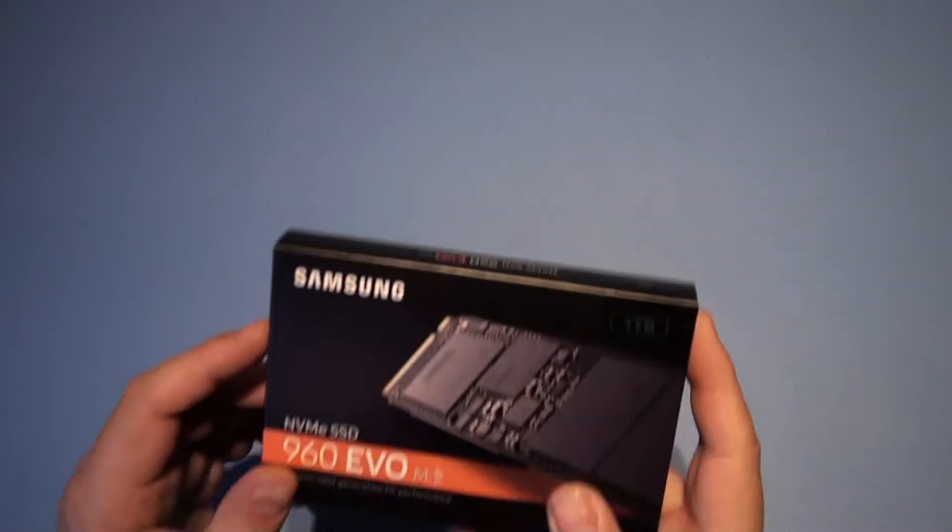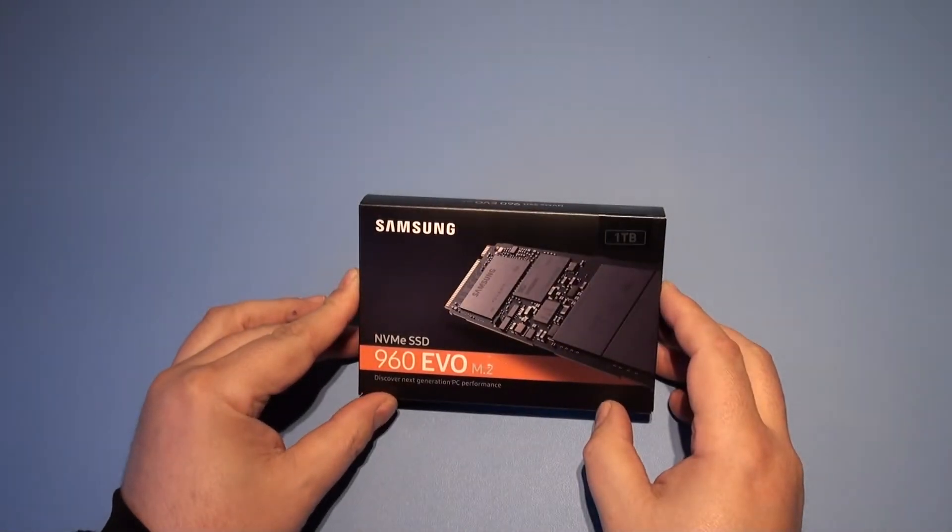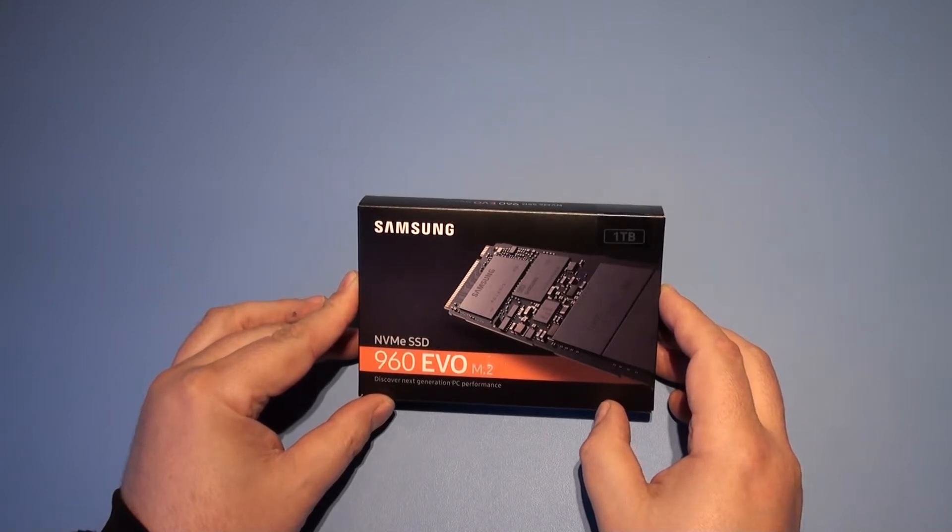Hello, welcome to an open unboxing. This time it's the Samsung NVMe SSD, the 960 EVO, which is an M.2.